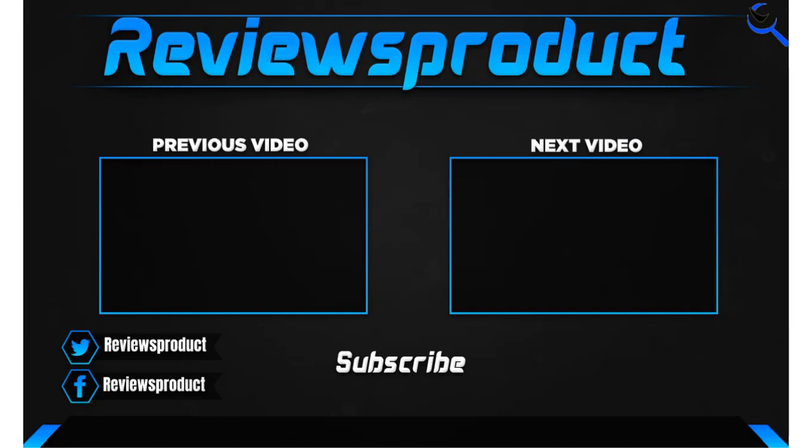Thank you for watching guys. I hope you liked this video. If this video helps you, please make sure to like, comment, and subscribe. If you have any questions related to these products, you can comment down below. I hope to get back to you as soon as possible.